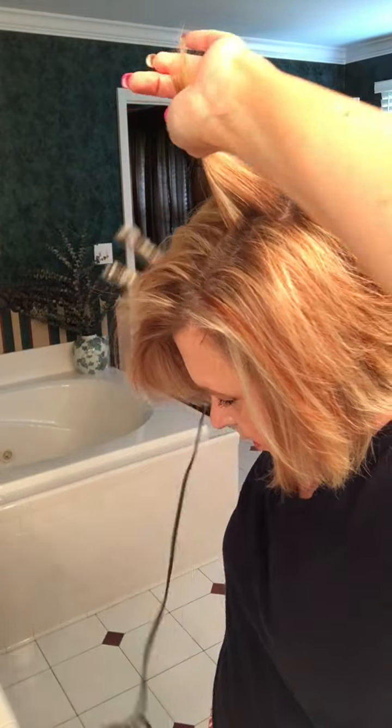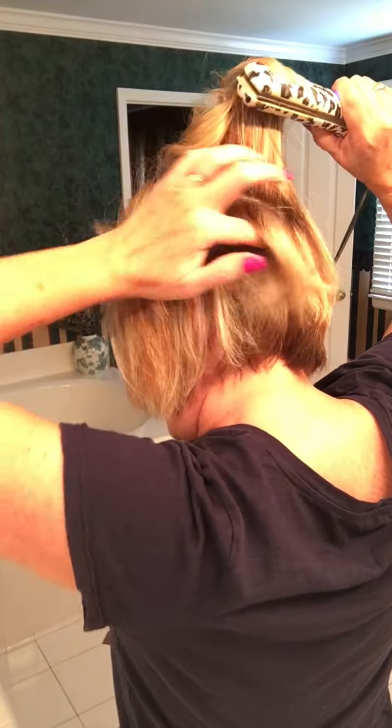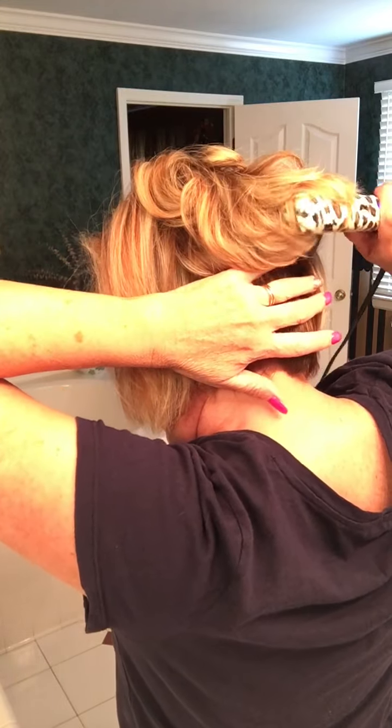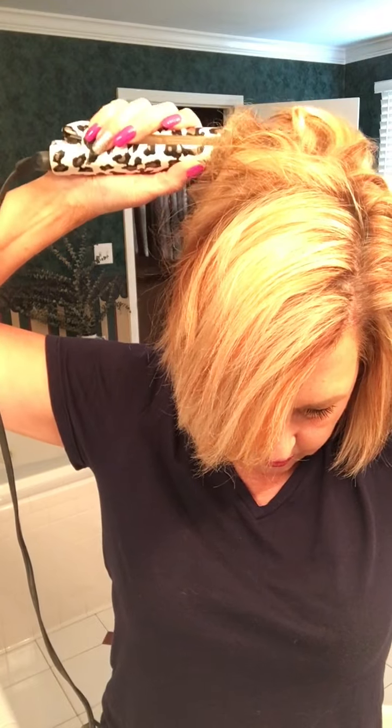I basically start at the crown all the time. I pull up some hair, flip it in, and curl at the root then pull straight. Curl and pull straight — that's all I do. Next section: curl, pull straight. Kind of going against the grain to begin with, then curl and pull straight throughout.